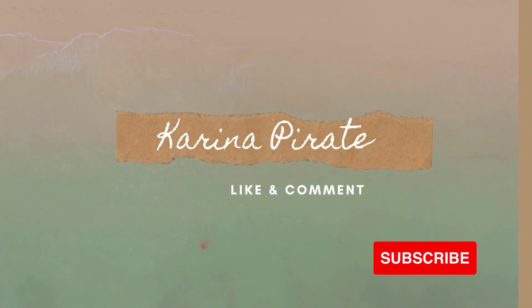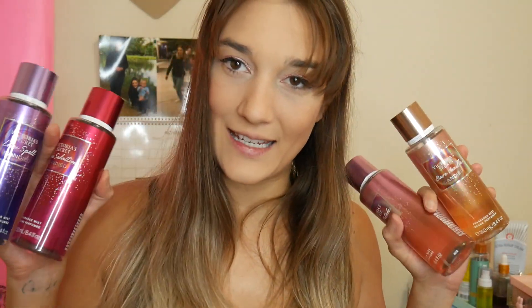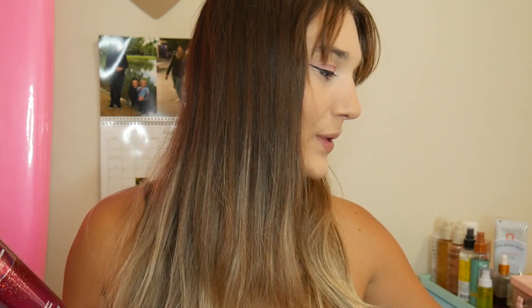Hello, what is up you guys? Welcome back to my channel. So today we're going to be talking about the Candied Collection, another new wintry one.